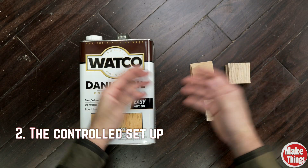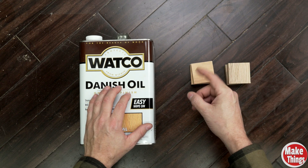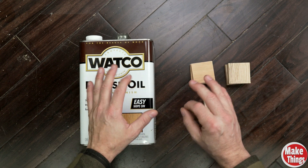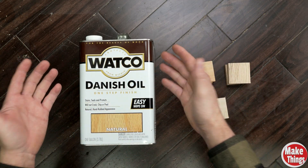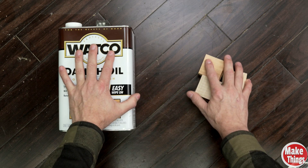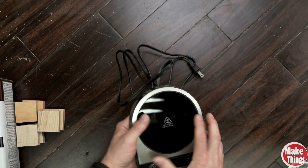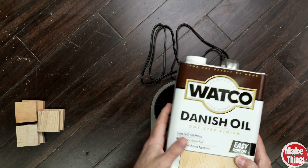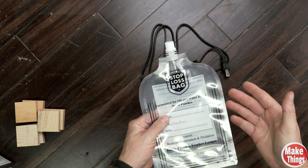So how do you actually test something like this? I need to create a setup that's simple, repeatable, and focused on just one variable: temperature. I purchased a gallon of Danish oil for this experiment. Originally I considered using multiple oils, but to keep this test clean and simple, I decided to focus on just one. If you're interested in seeing this done with different finishes, let me know in the comments. The safest way to heat oil is with a water bath, so I picked up a coffee mug warmer for this experiment. I reached out to Stop-Loss Bags to see if they'd donate a bag for this test, and they were happy to be a part of this.